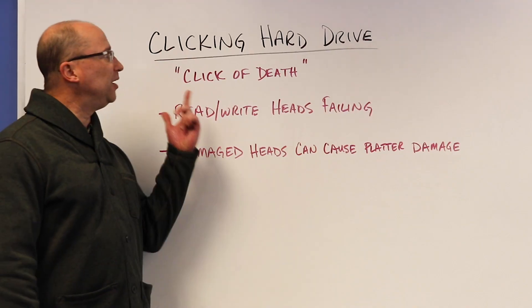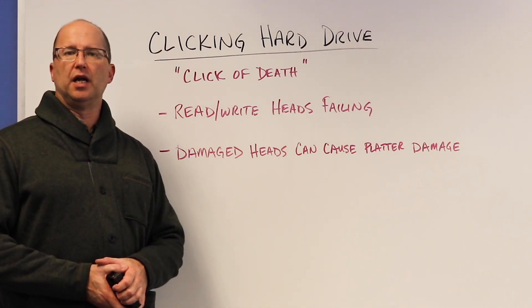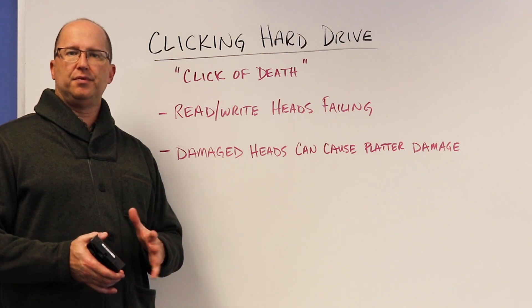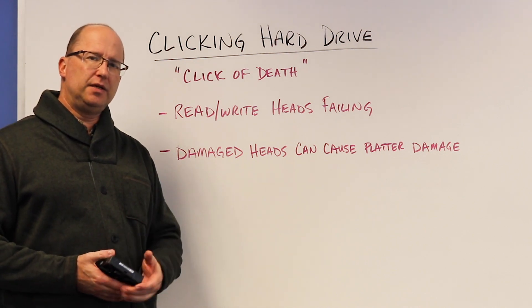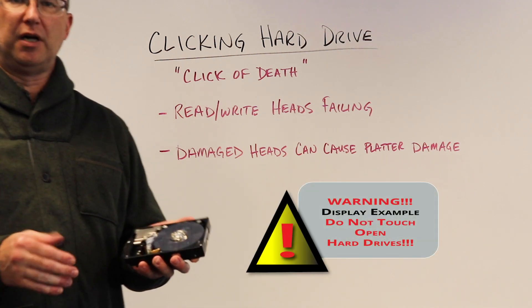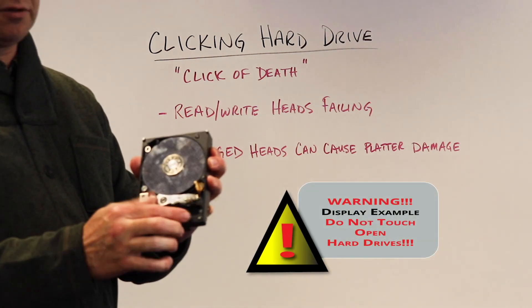Hi, this is Bruce from Gilware. Today we're going to talk about clicking hard drives — definitely not a sound you'd like to hear from your hard drive. Usually when a computer starts up, the hard drive will make a slight clicking noise, and what that is is a read/write head embarking off the ramp, which you see here — the orange ramp.